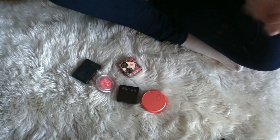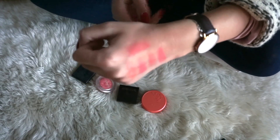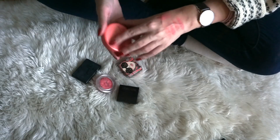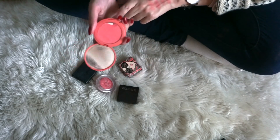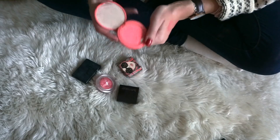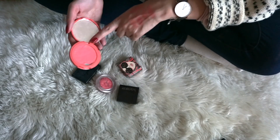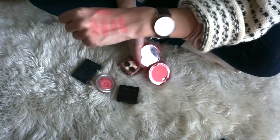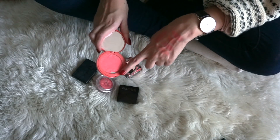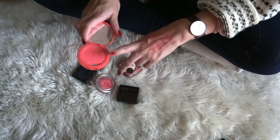Next up we have the more typical corally blushes. I swatched them on my hand and as you can see, these are really, really similar. So let's start with the Tarte Amazonian clay blush in the shade Tipsy. I dropped mine so it has a crack in it. I feel like I haven't used this enough for as long as I've had it, and I do have quite a few similar shades. So I actually think I will be decluttering this one — since it is also broken, I'm scared to travel with it.